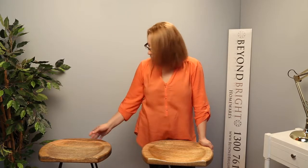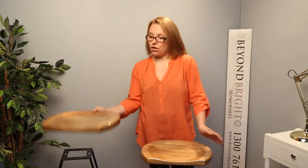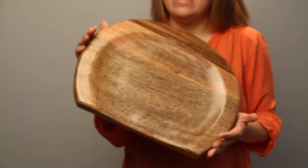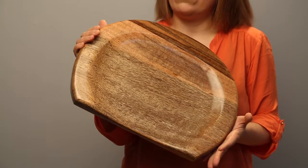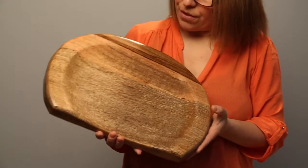This stool is a wooden top and metal legs. Let's have a look at this wooden top. It's a mango wood top with a natural finish. It doesn't have any stains or anything on it, so you can see the natural grains and grooves and wood knots. It's really nice.